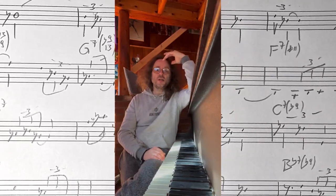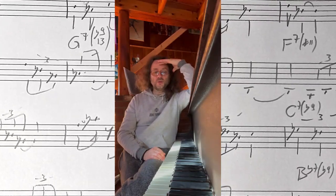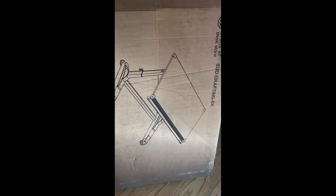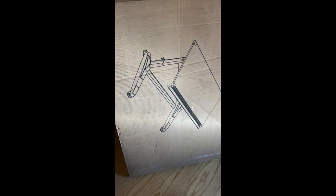I did some research and I found a great solution to my problem, to my challenge. I found an architect desk. There are so many, but I found one that I can slide right above my digital keyboard.